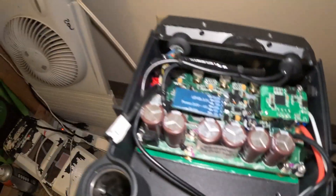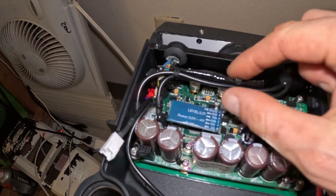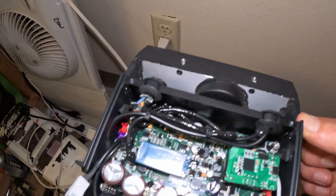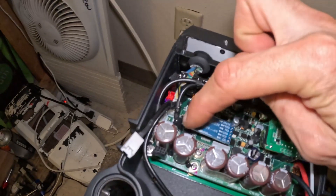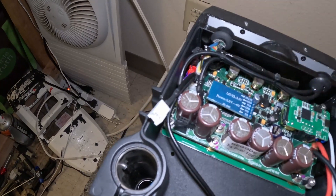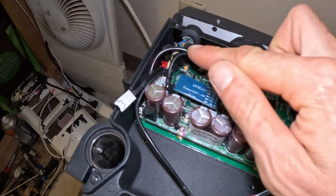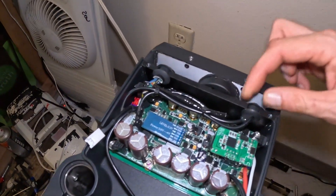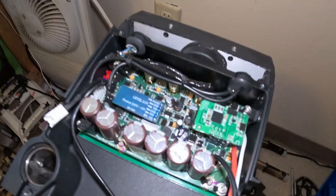Now that the charge board is done, the next thing you want to do is cut the zip ties free and take out the beeper and the light. To do that you have to carefully take the black goop off the beeper and headlight line, disconnect them, pull the headlight screws out, and pull the beeper and headlight wires off the main board to help free the main board up.